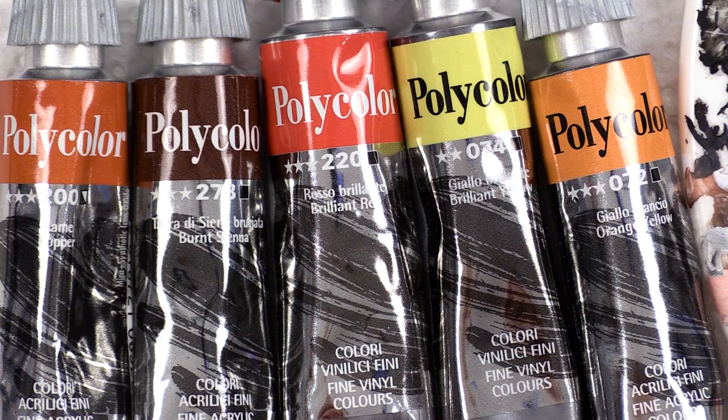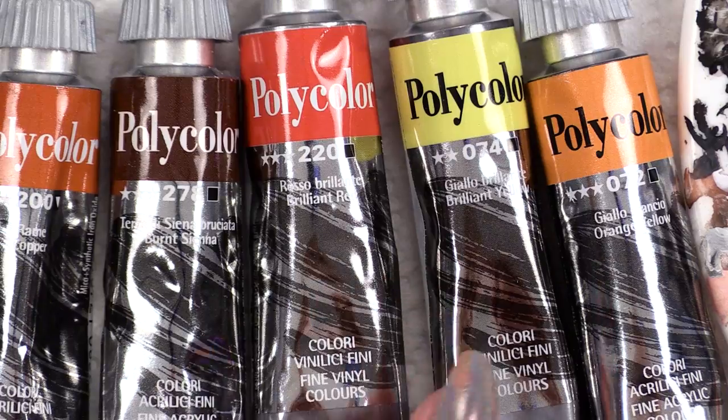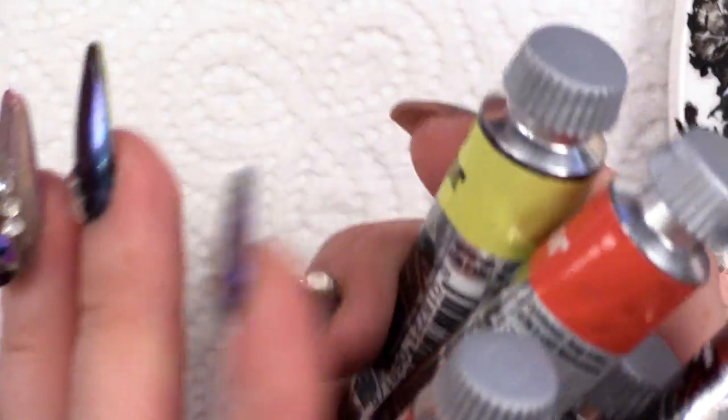I'm going to put some colours on the palette — they are Copper, Burnt Sienna, Brilliant Red, Brilliant Yellow, and Orange Yellow. I will put a bit of black and white on as well. We need a green — we're going to use Brilliant Green Light.